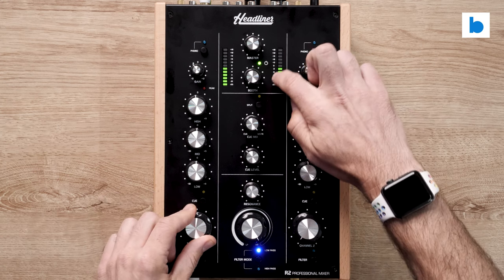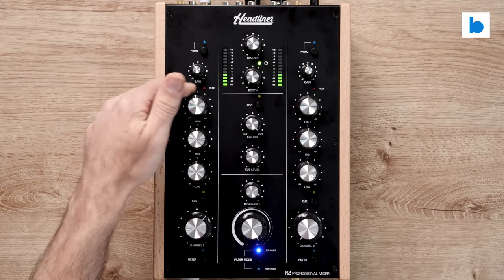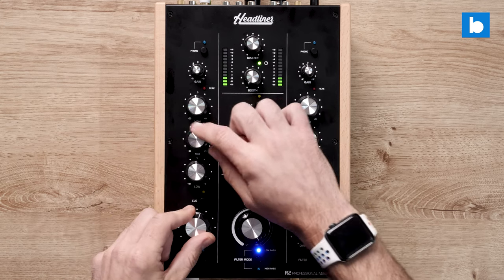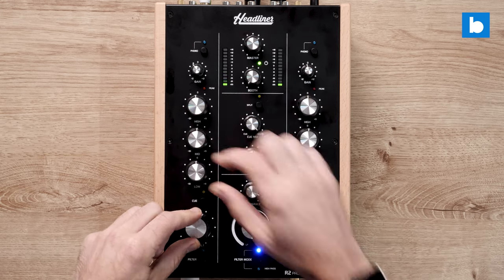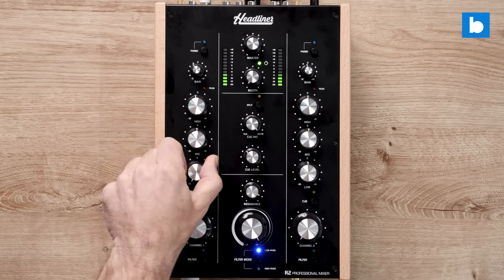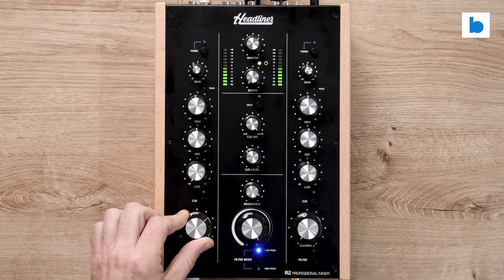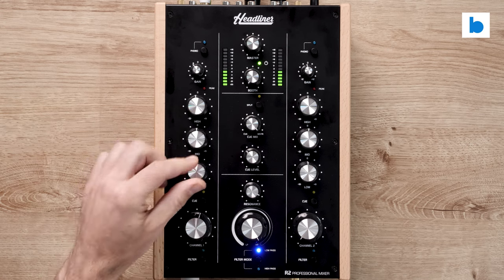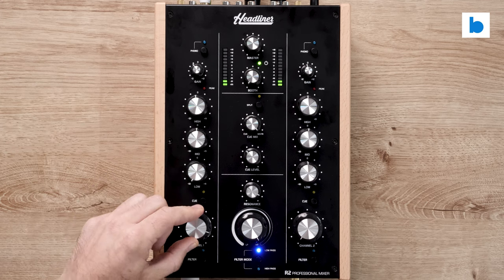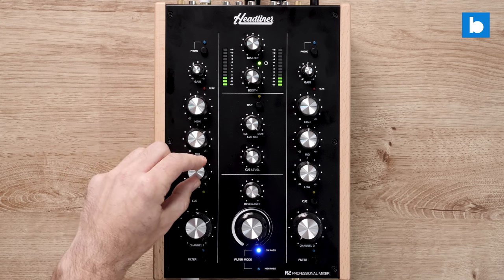There aren't separate VU meters for each channel — you can only see the master output on the meters. So it's good you've got that peak LED, and it is post-EQ as well, so when you boost everything you can see it starts to peak. The crossover points from what I'm hearing seem to be quite low on the low end, so you've got quite a big mid section — it's not just taking out the sub, and correspondingly you've got quite a wide mid.